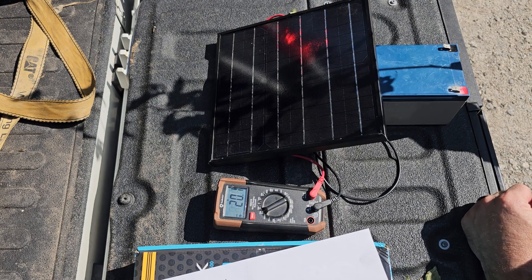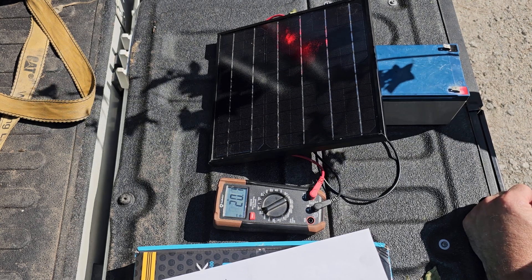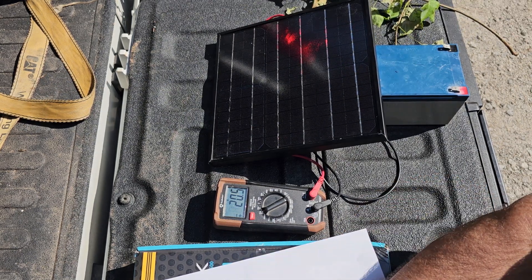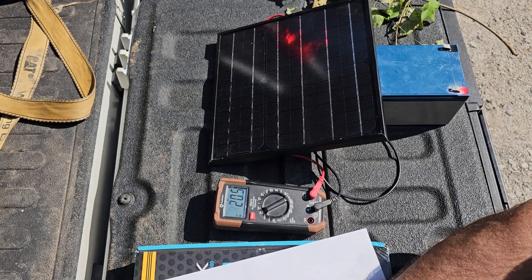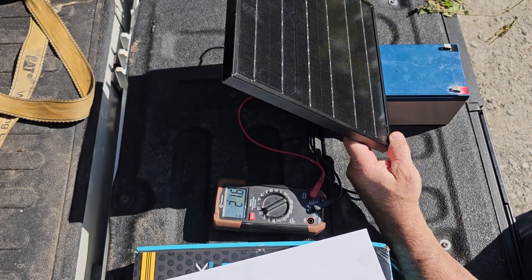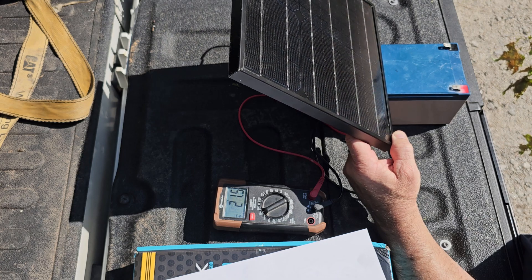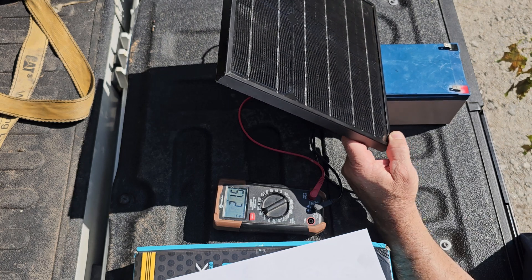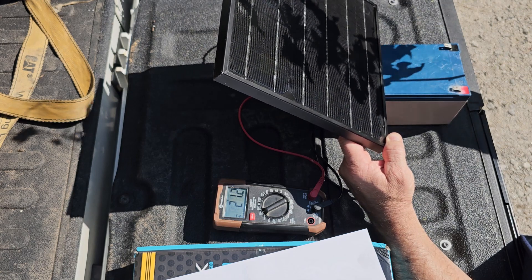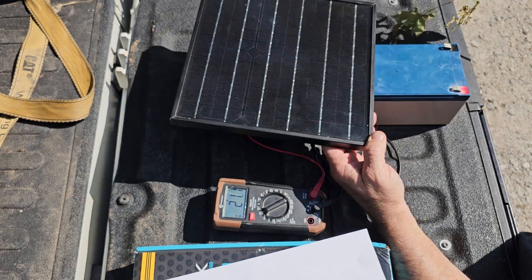What I really want to show you is it's not going to change as much as you think on your voltage - but voltage is not your power, that's not what gets the work done. So with partial shade: 20.1 volts. Getting it angled perfectly at the sun I get 21.6 volts, and now casting a shadow across it I'm down to 21.1 volts.